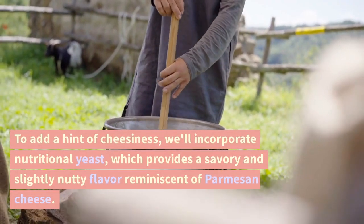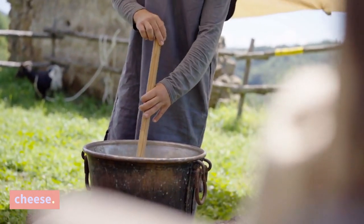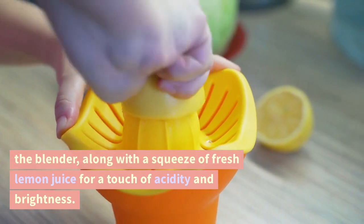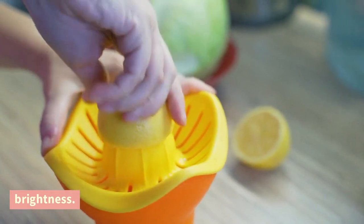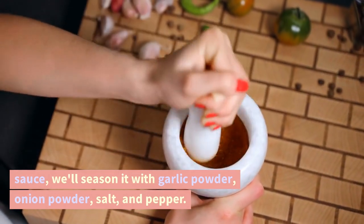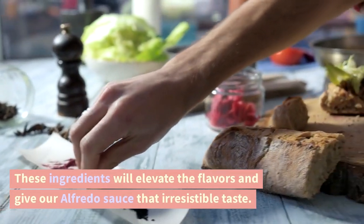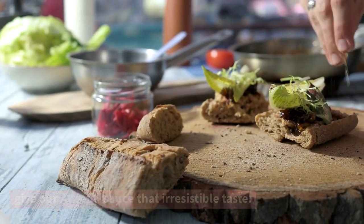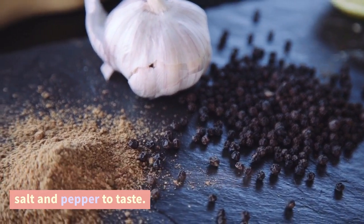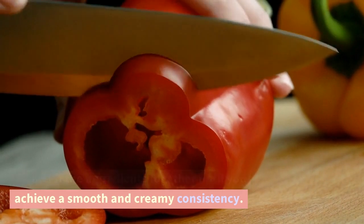To add a hint of cheesiness, we'll incorporate nutritional yeast, which provides a savory and slightly nutty flavor reminiscent of Parmesan cheese. Add a few tablespoons of nutritional yeast to the blender, along with a squeeze of fresh lemon juice for a touch of acidity and brightness. To bring it all together, we'll season with garlic powder, onion powder, salt, and pepper. Sprinkle in a teaspoon of garlic powder and a teaspoon of onion powder, and season to taste. Blend all the ingredients together until you achieve a smooth and creamy consistency.